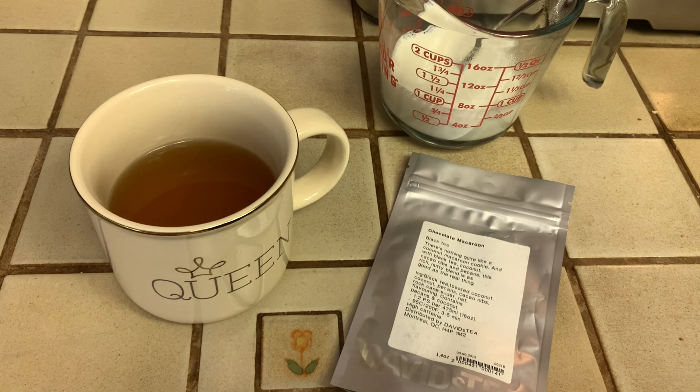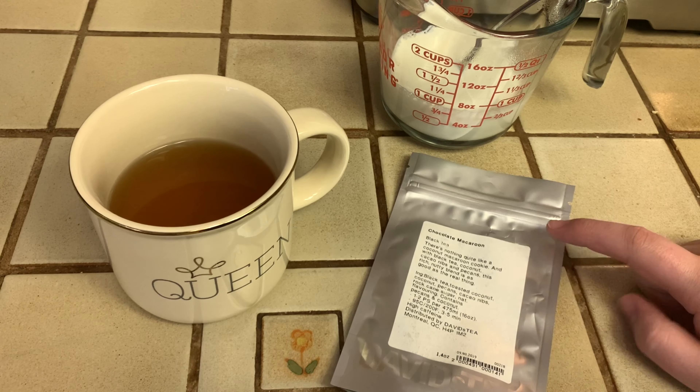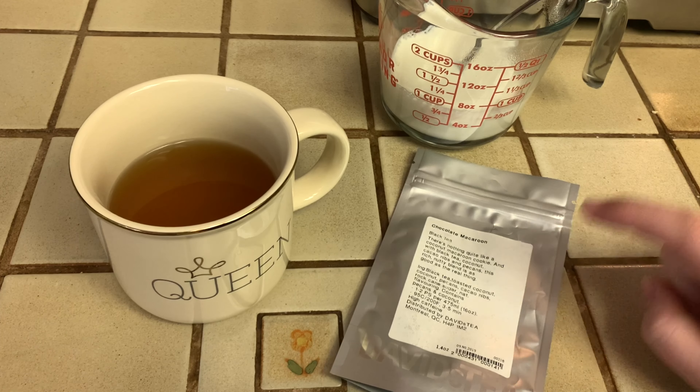What's up, everyone? Welcome back to Kayla's Kitchen. Today we're doing another Tea Together Tuesday, but I'm not behind the camera because it's been a rough day.